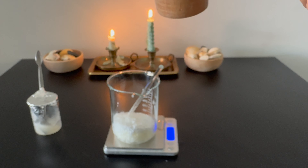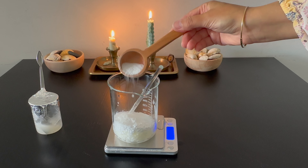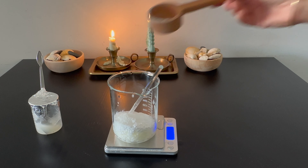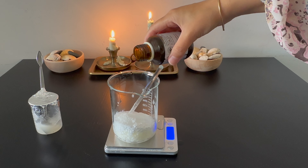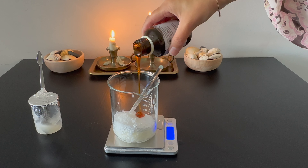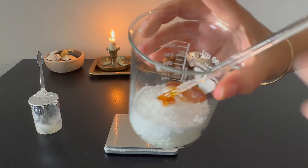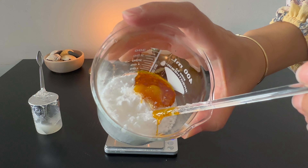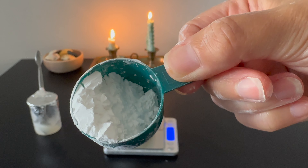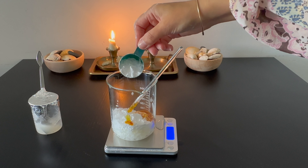Like cetyl alcohol, stearic acid improves the slip and detangling properties of the hair conditioner bar. Stearic acid also helps achieve a creamy texture. In the past year, I started adding lecithin to conditioner bars — I love the extra moisture and feel it adds to a solid bar. Lecithin contains phospholipids, which help strengthen the hair shaft and improve hair elasticity. This is how phase B looks before I added the last ingredient, rice starch. Rice starch adds a silky, velvety texture to the final bar and also helps add volume and thickness to the hair strands.